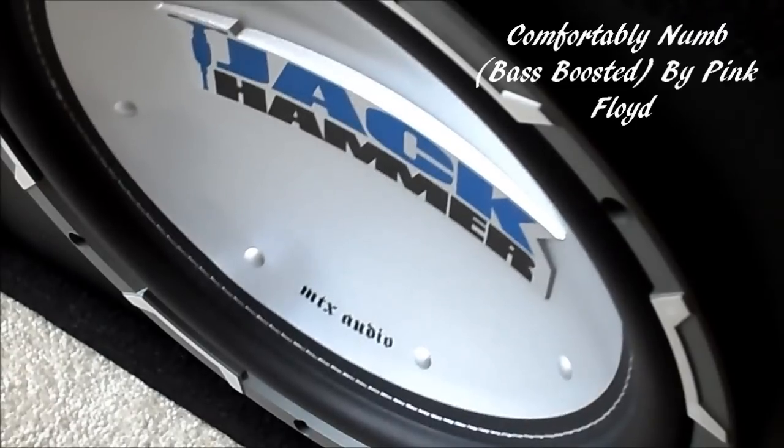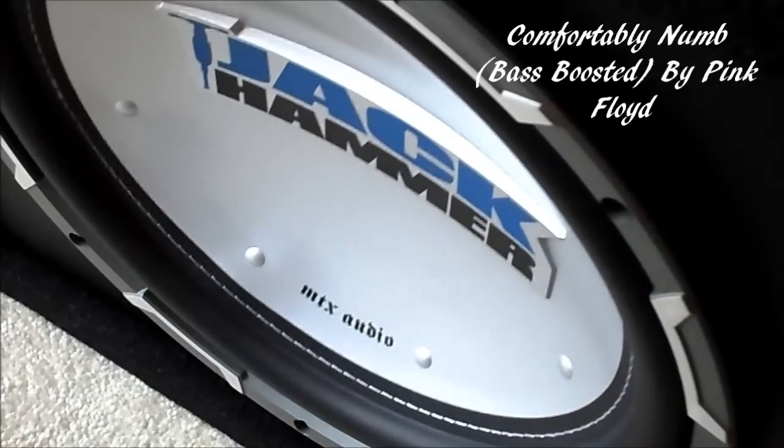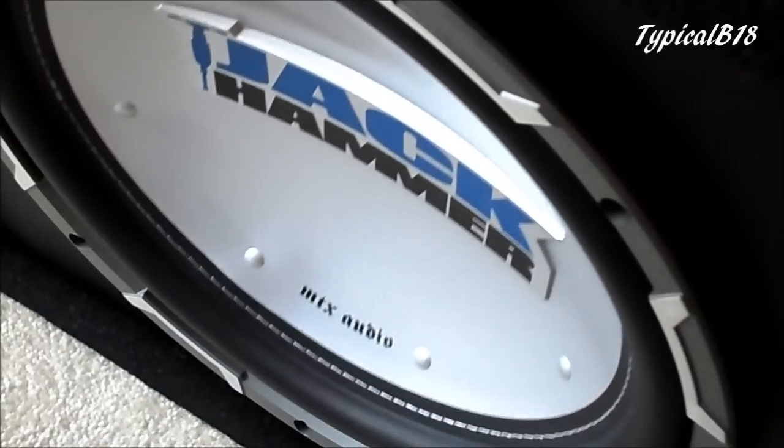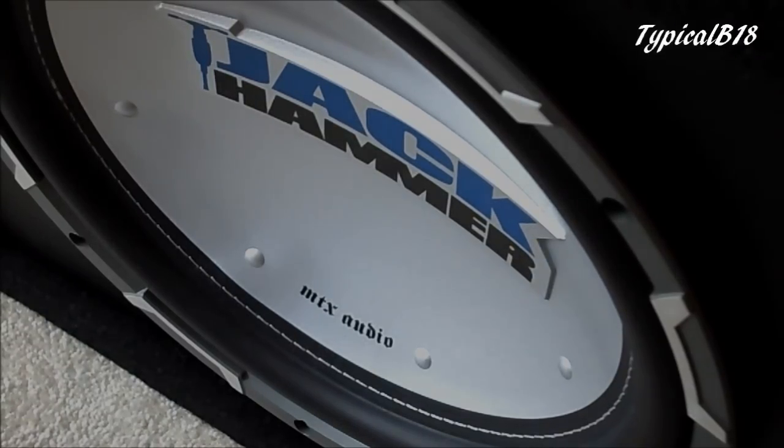Alright, so lowering it back down — it does the lows pretty well, obviously. But I still believe that this subwoofer needs to be broken in a little bit more until it gets more flexible, and therefore it'll probably sound better. But as for right now, still just slowly breaking it in, making sure that everything's flexible and can work at its full potential.